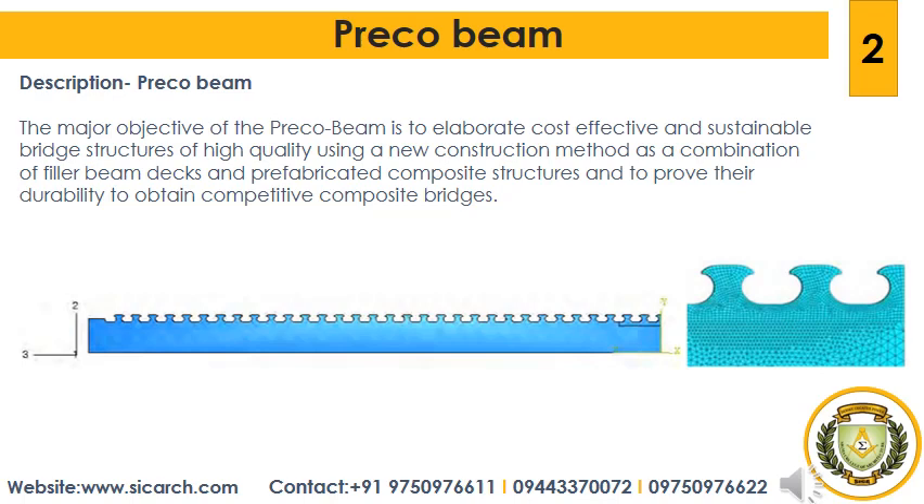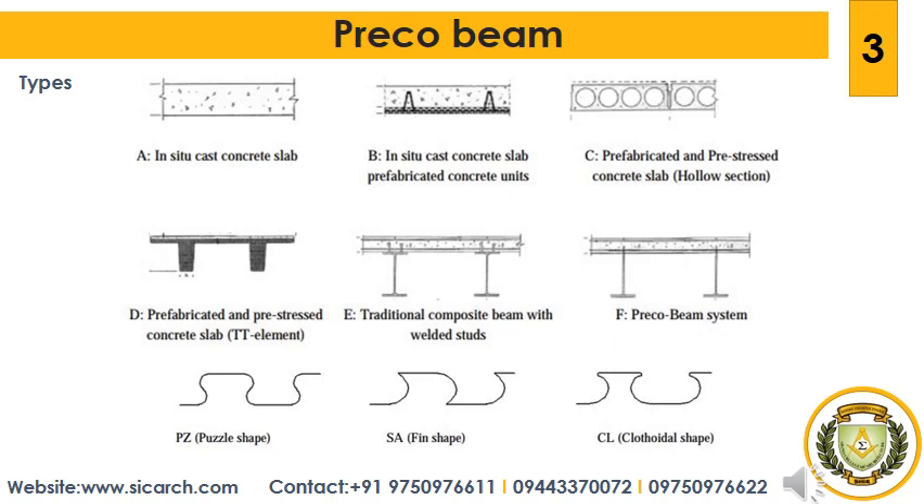Concrete and steel are connected by headed shear studs. This construction method permits extremely short erection times. The Preco Beam system combines the advantages of filler beam plates — such as robustness and slenderness — and VFT girders. Due to the high degree of automation, even for the fabrication of the connectors, and the high degree of prefabrication, shorter construction times and more efficient constructions are possible.